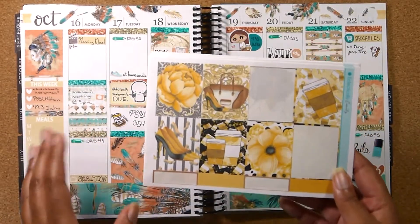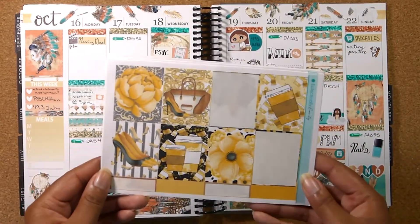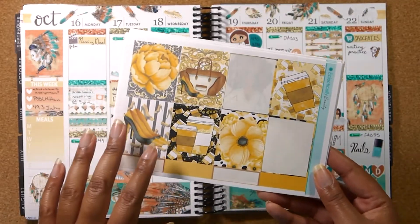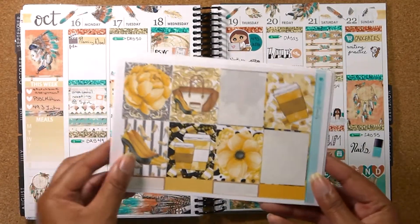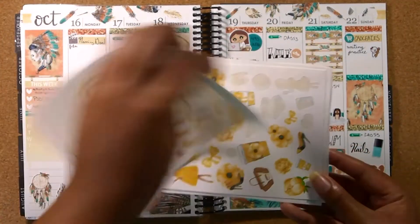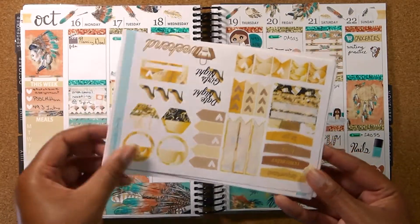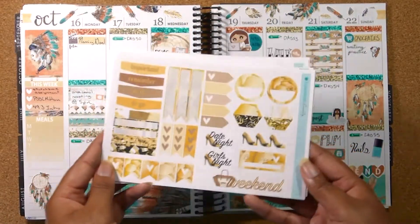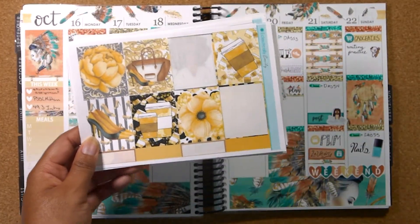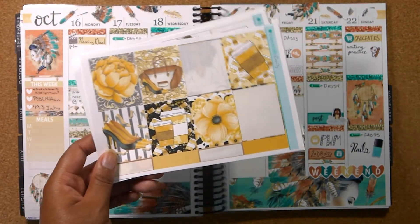If the Glam Planner kit does not come in time, I will be doing part two to my Naturally Chic video. If you've been here for a long time, you know I actually used this kit a long time ago — I call it Naturally Chic and the video is actually called the same thing. I used part of those stickers in that plan with me, but I have more than enough stickers to do another plan with me for this spread. So if the Glam Planner subscription does not come in time, I will be doing a part two to this kit and showing you how I stretch the kit over more than one week.